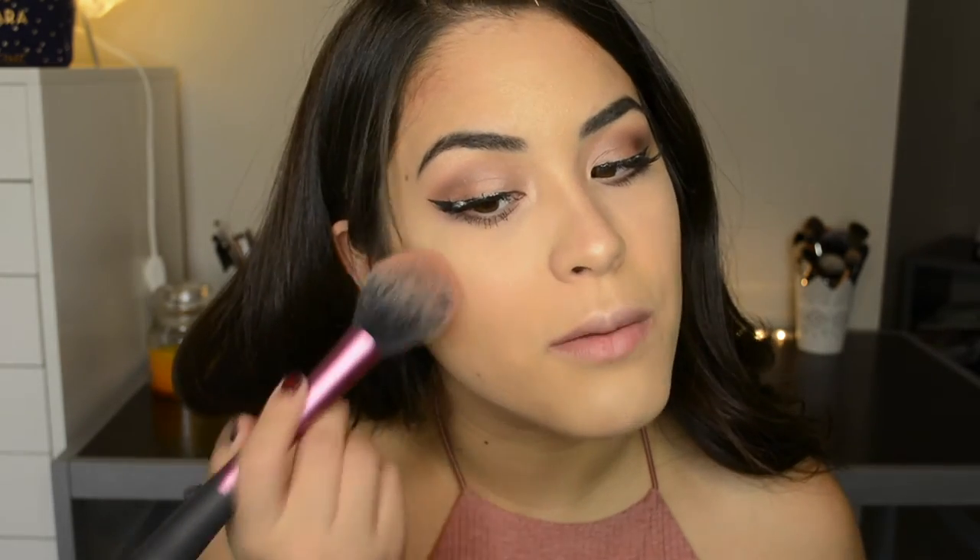While my eyelashes are drying I'm going to take Melba — a peachy matte shade — and apply that not too close to the apples of my cheek, because in the look she basically just looks bronzy and highlighted with a little rosy peachy tone over here rather than on the apples of the cheek. I'm just going to apply that lightly.